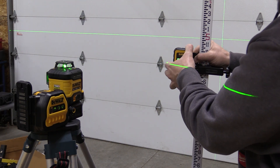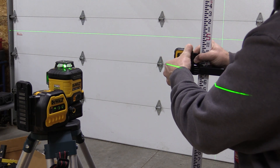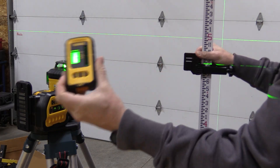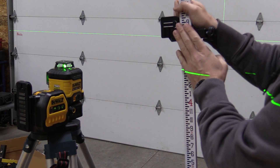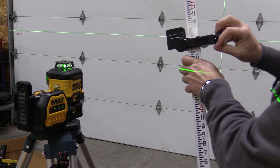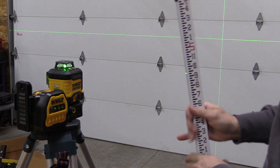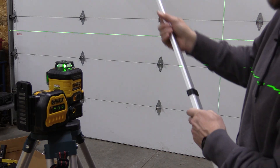The detector comes out — you don't have to use it inside this mount. It does lock into place fairly tight but the little piece moves around easily. The piece that attaches to the grade rod or wherever else you'd like to attach it comes in the kit, though again the grade rod itself does not.